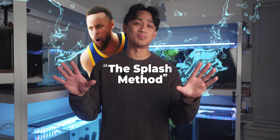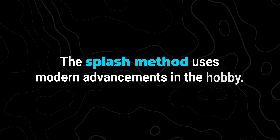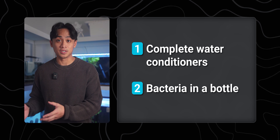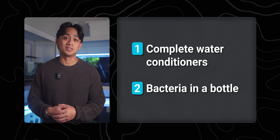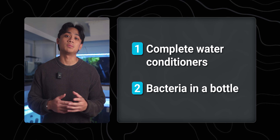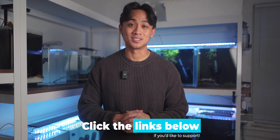I call it the splash method. You may ask: how does this differ from a traditional fish-in cycle? I am very much against traditional fish-in cycling from an ethical standpoint. The splash method uses modern advancements in the hobby — things like ammonia-detoxifying conditioners and concentrated bottled bacteria — which are tools fish keepers simply didn't have years ago. These tools buy you time and expedite the cycling process whilst keeping things relatively safe for your fish. All the items you'll need will be linked down below.